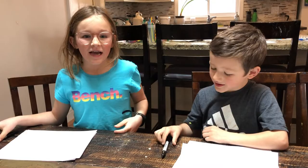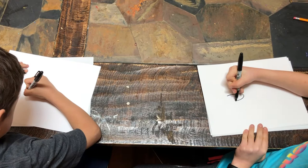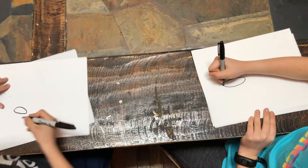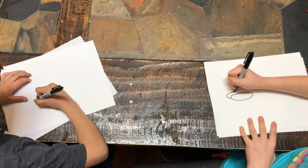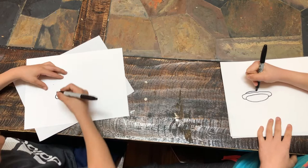We're going to start with the hot dogs. So first, for the bun, we're going to do an oval. And then for the hot dog, I'm going to draw it sticking out of its bun. And then for the other side of the bun, we can draw just a little line over top.